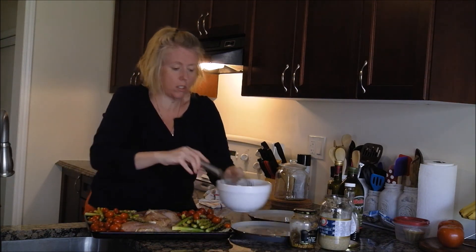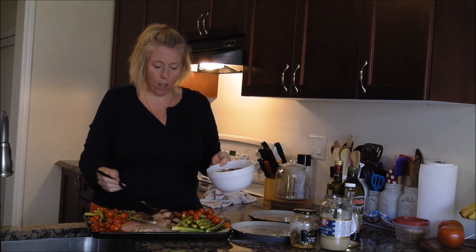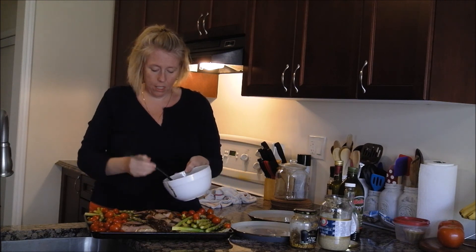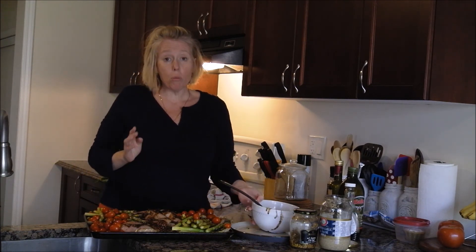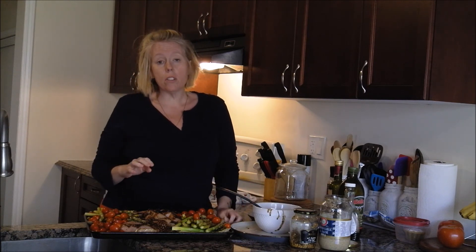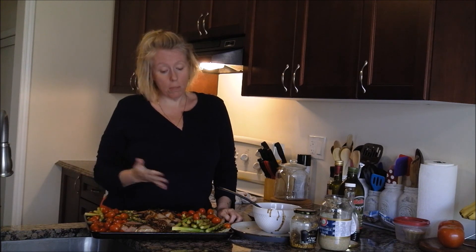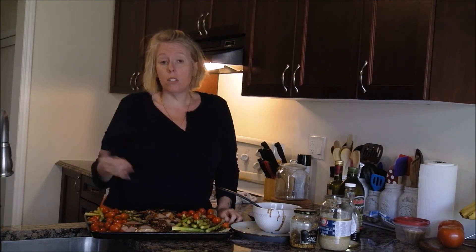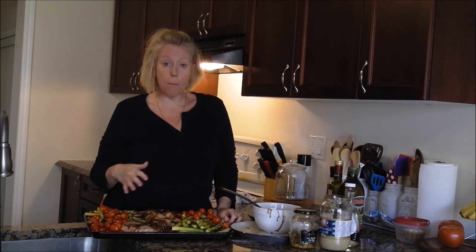Give the sauce another really good stir, then spoon it over the vegetables and the chicken. Pop this into the oven at about 375°F and it's going to cook for about 45 minutes. When it comes out you can serve it with rice, or just as it is — you don't have to add a side dish.